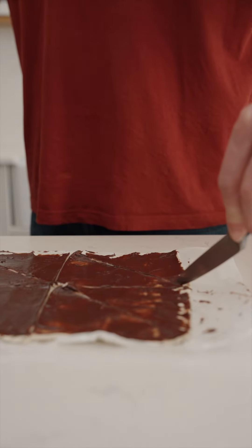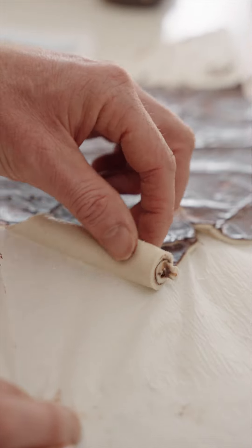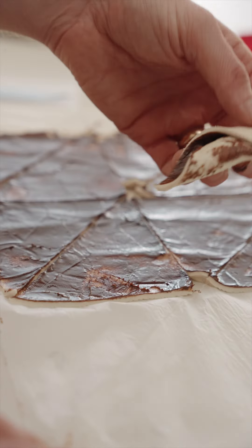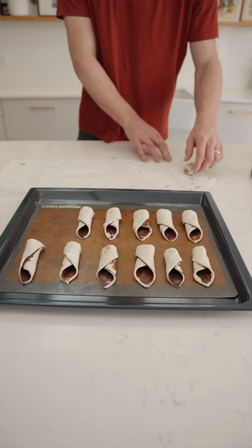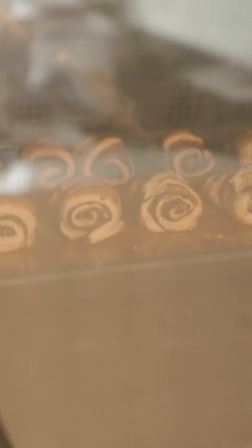All we do is roll it from the longest, most pointy end of the triangle along that long line to the other pointy end, and we're left with nice little parcels just like this. Repeat that with all of them, stick them in the oven, and enjoy.